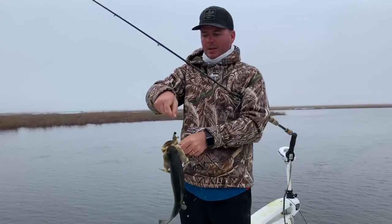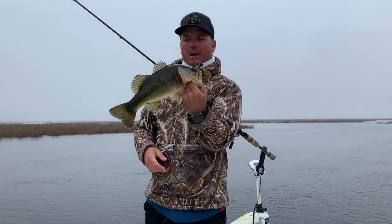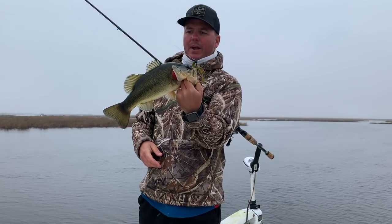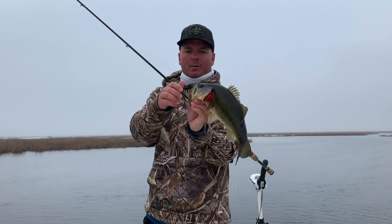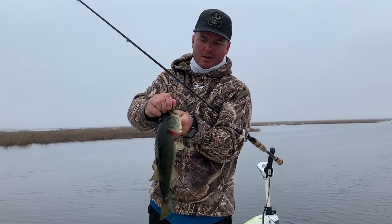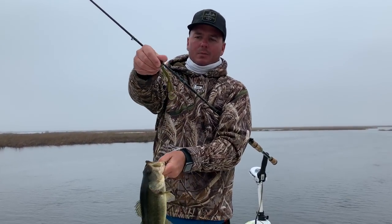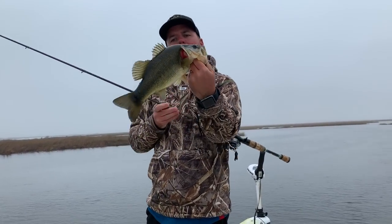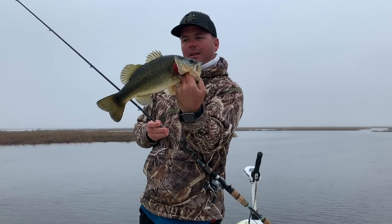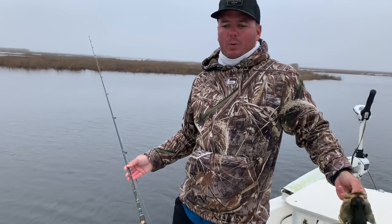That's what we're looking for. Marsh bass here in Louisiana aren't really known for getting that big — if you get a four-pounder that's a monster. This is a solid pound-and-three-quarter, two-pound chunk right here. We got it on what we call the Sizzling Bacon Brush Hog. Beautiful green trout right here, back in the marshes off the West Pearl.